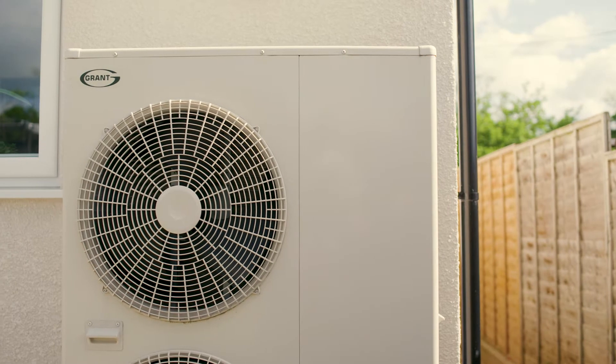In brief, your Grant Arona 3 air source heat pump uses heat energy in the air and converts it into usable energy to heat your home.